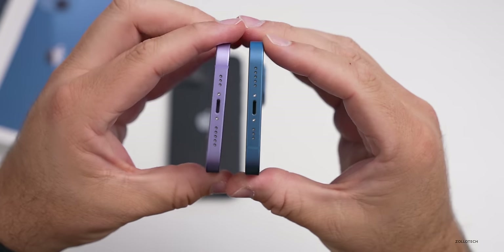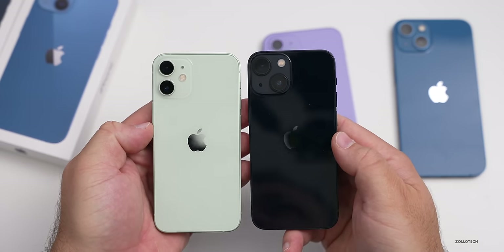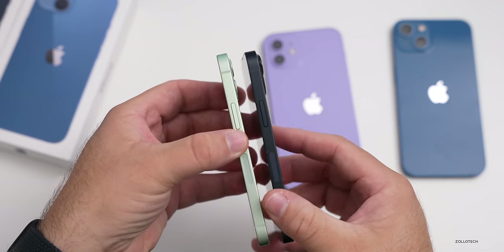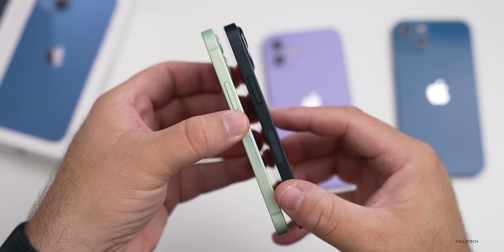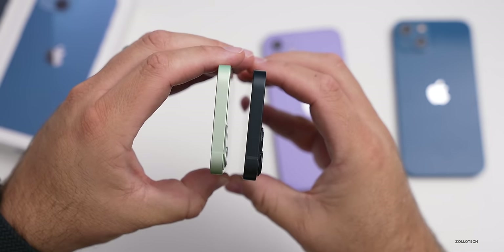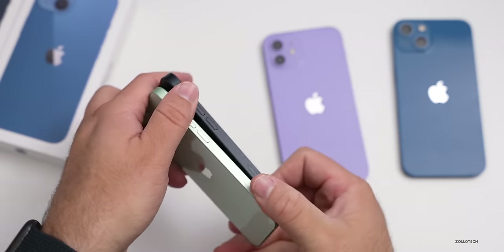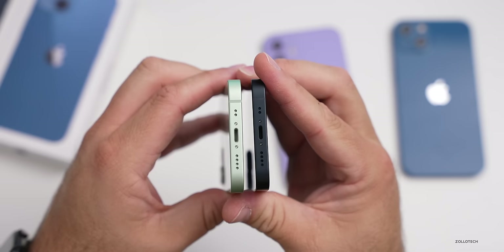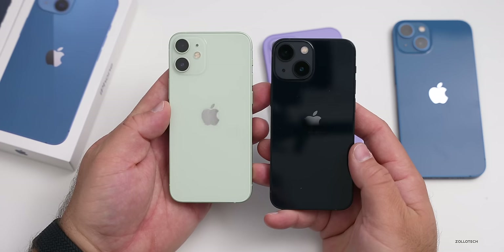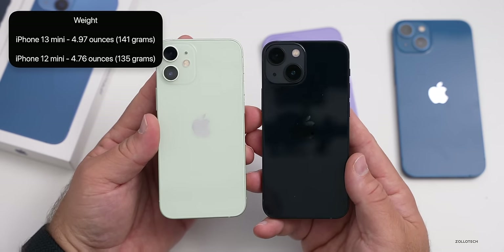On the bottom they're basically the same. Now the iPhone 13 mini and iPhone 12 mini are very similar except for that camera bump — you can differentiate them that way. The power/sleep-wake buttons and 5G millimeter wave antenna are basically the same on the 13 mini and 12 mini. On the top and sides, the volume buttons, silent switch, and SIM card tray are all in the same spot. Not too many differences between the minis other than the camera module. The weight is now 4.97 ounces or 141 grams, so ever so slightly heavier.